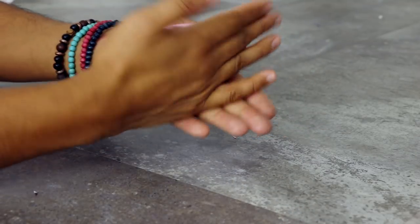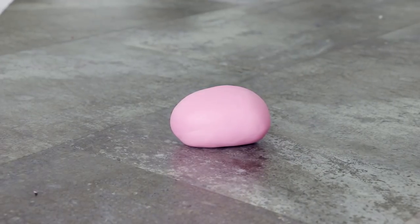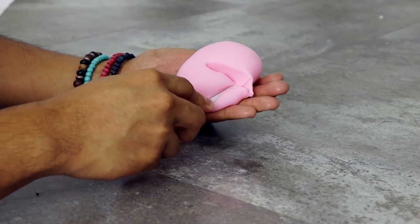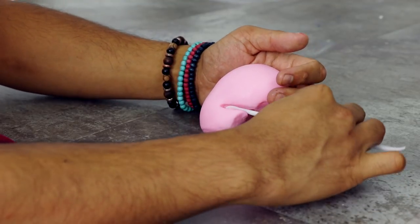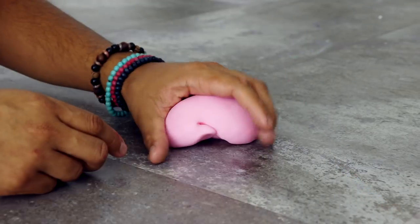Now we're going to create all of Jigglypuff's features. The first thing we're going to do is her poof. I just created an oval shape and took some fondant tools to create the curl, cutting into the fondant to get the perfect shape. The inside is going to look like trash, but it's the inside so nobody will ever know. As long as the outside looks like the shape of Jigglypuff's poof, you're good. I cut away the excess on the bottom with scissors and smoothed out the top with my hands.